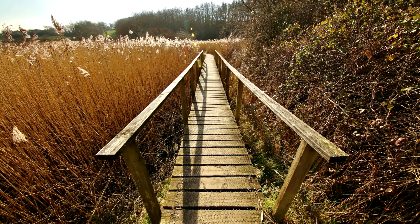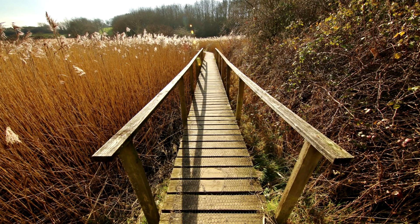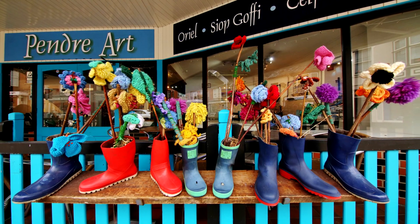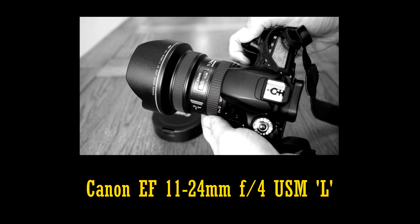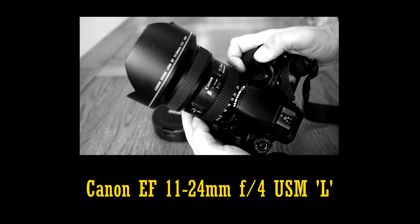If you own a full frame Nikon or Pentax camera, then I believe this is the widest angle non-fisheye lens you can get. If you own a Canon full frame camera, then your only other option is the Canon 11-24mm L lens, which costs an eye-watering £2,500.